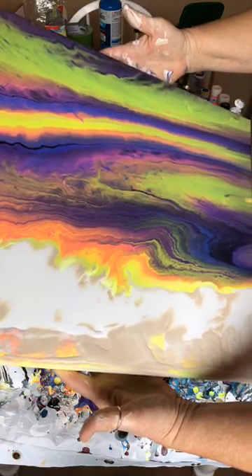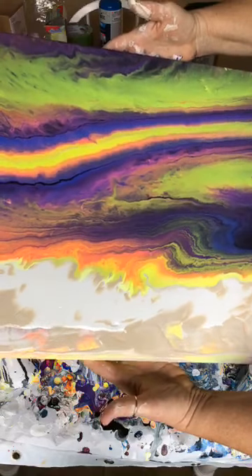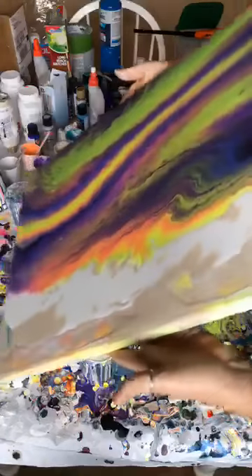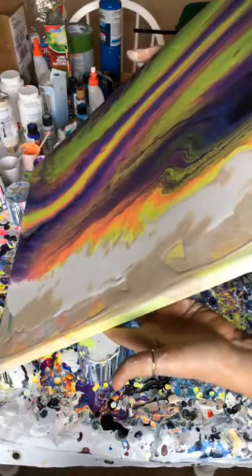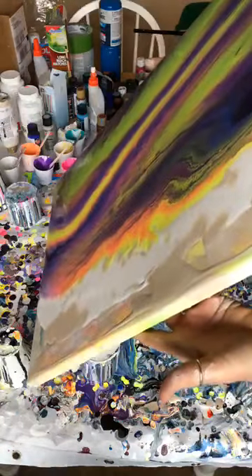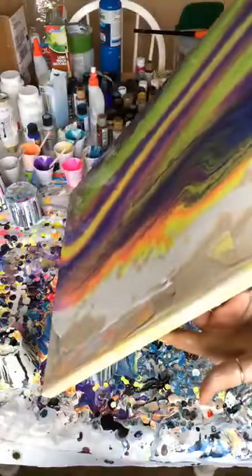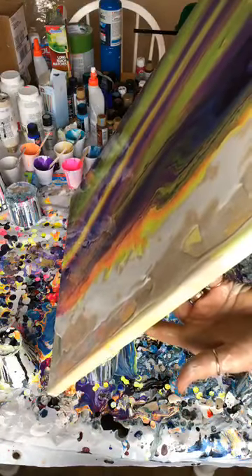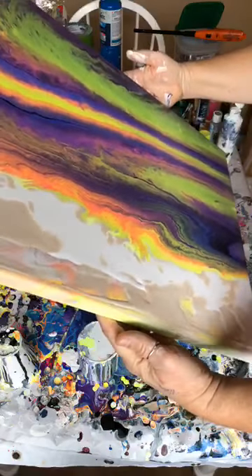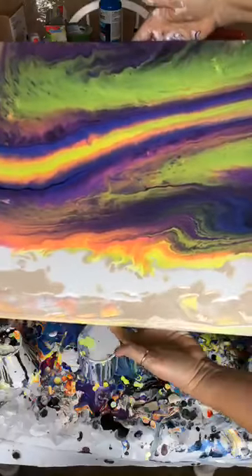A lot of the yellow has thinned out and it's more of a green in the top here, which is not really what I was going for, but that's all right. I'm going to finish tipping off to this left side. Alright, so we've got that edge covered over there. I'm going to pull everything back a little bit and work on the bottom here.